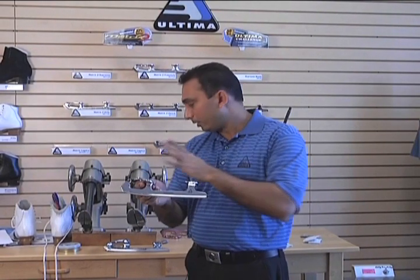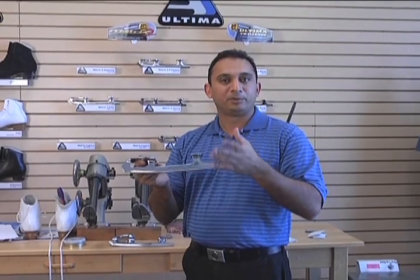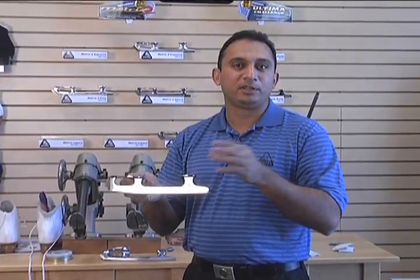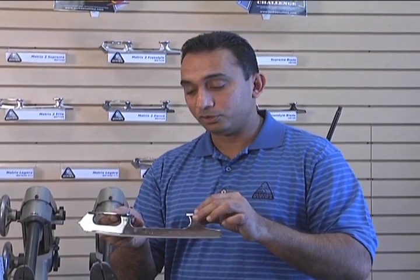We do have our 30-day guarantee on all our blades, so you can try them. If you don't like them, we'll be happy to have the retailer refund you, or you can have a different brand, or you have a store credit — whatever way you choose to do that.